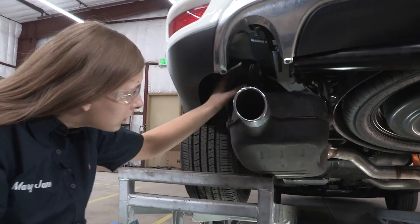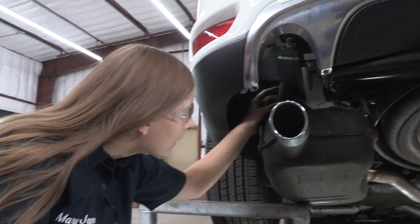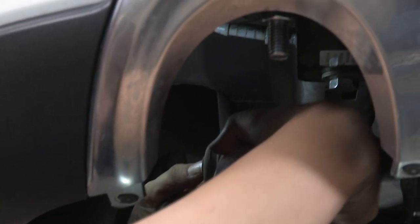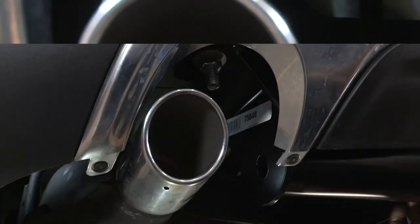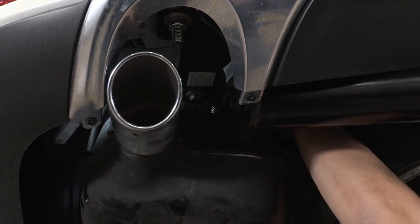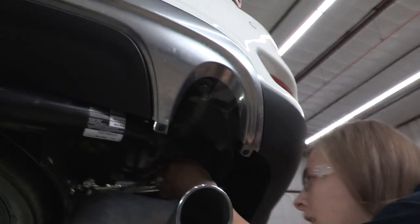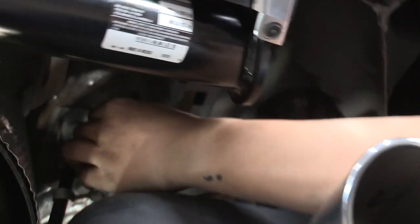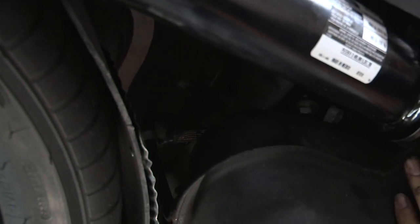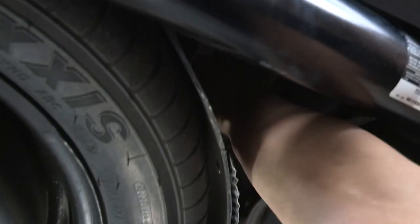Now we're going to put the exhaust back into place with those rubber isolators. I'm going to use a little bit of lubricant to help put those back into place — it makes it a little bit easier to slide them on. Now we're going to do the same thing on the passenger side. We also have that ground clip we've got to reattach right here — it just clips back on.